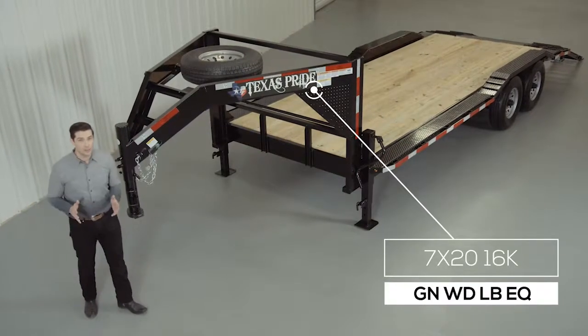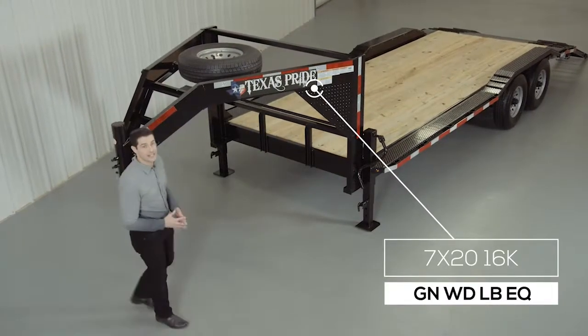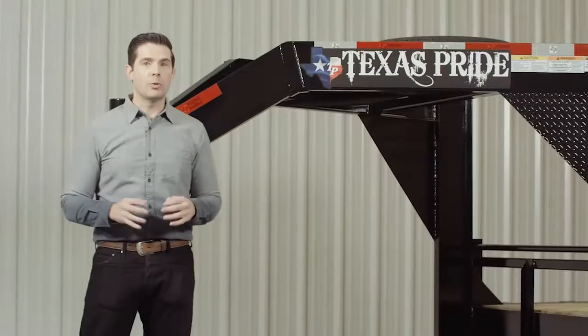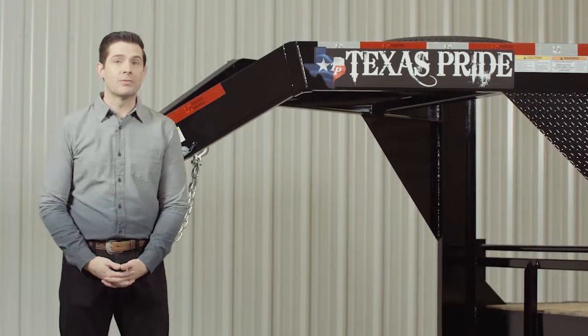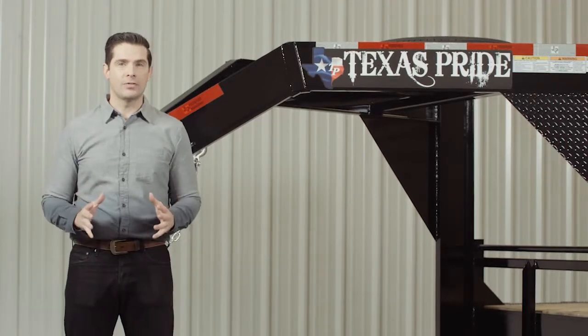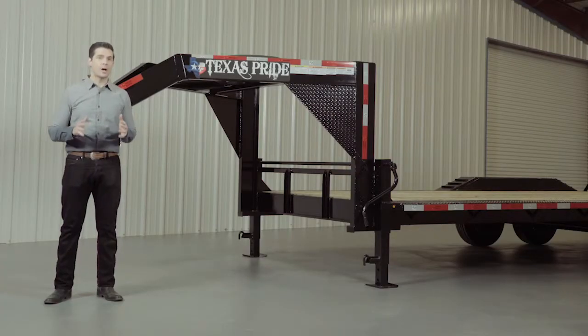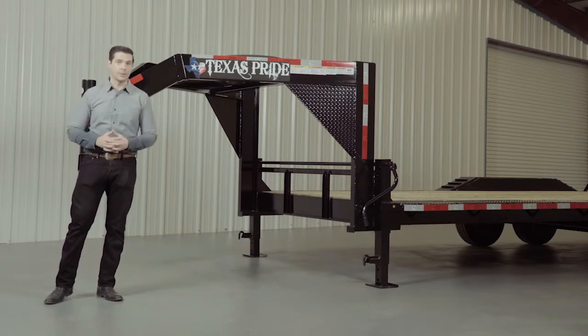Today we're going to do a walk around of our Texas Pride 20 foot gooseneck 16,000 pound extra wide deck low boy equipment trailer. Our low boy equipment trailers are available in lengths from 14 feet all the way up to 30 feet. This particular model features an over wide deck with drive over fenders for loading larger equipment.